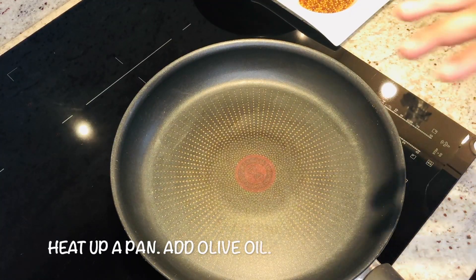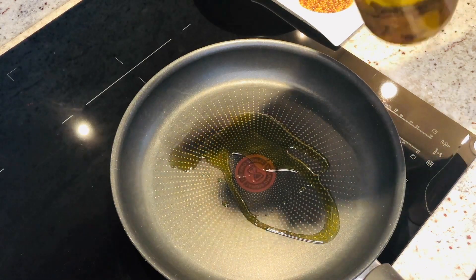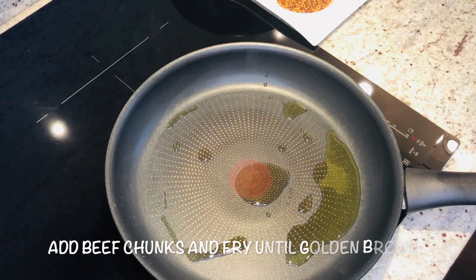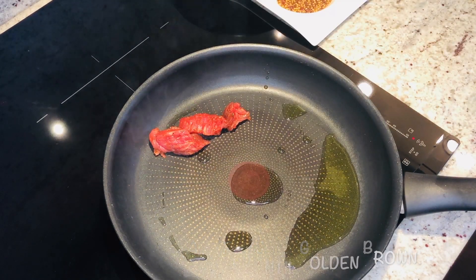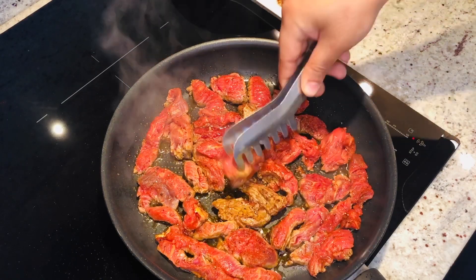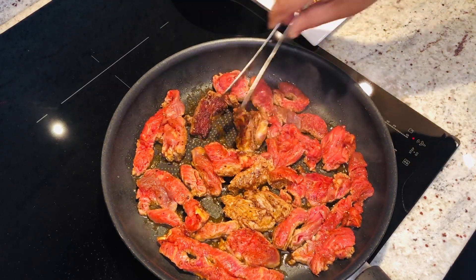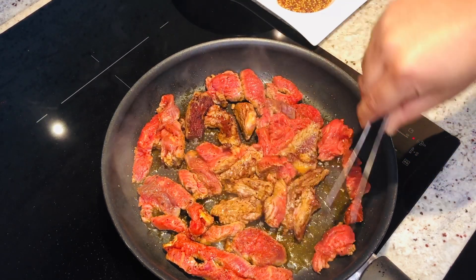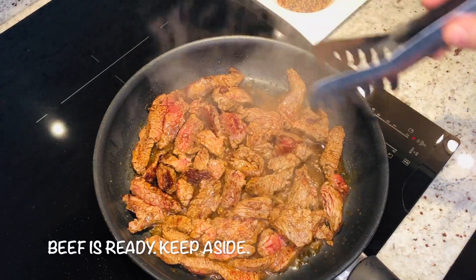Now let's start making this beautiful recipe. Heat up a pan — super hot actually. Now let's add some olive oil. First we will fry the beef — make it super hot in the pan. Looks nice. Don't cook more than one or two minutes. Now it's ready, take it off from the heat and keep it aside.